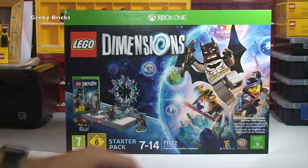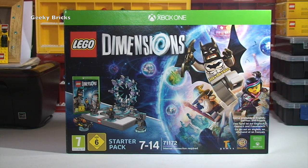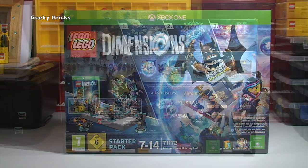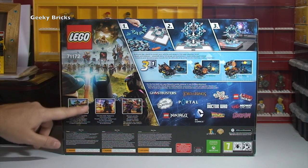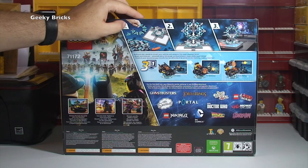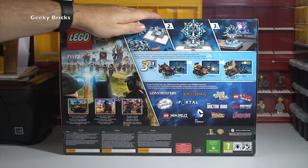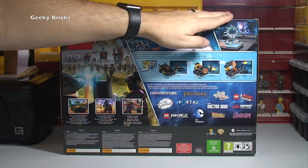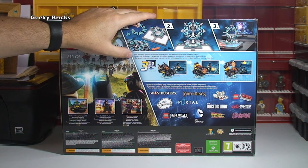It is set 71172 and as you can see it's for ages 7 to 14. Taking a look at the rear of the box you can see some more pictorials over on this side of the box. Over here we appear to have our three stages of getting the set built and obviously ready and set up to start playing the game on your TV.